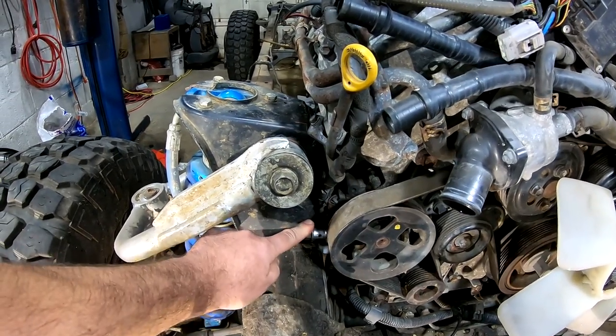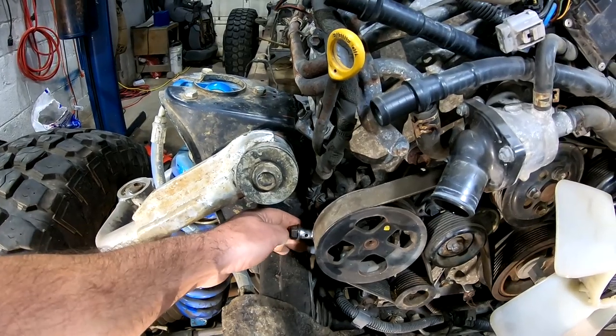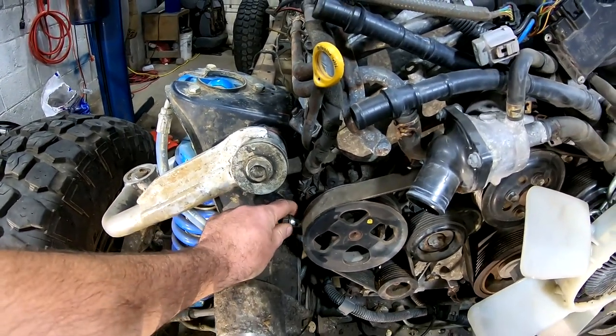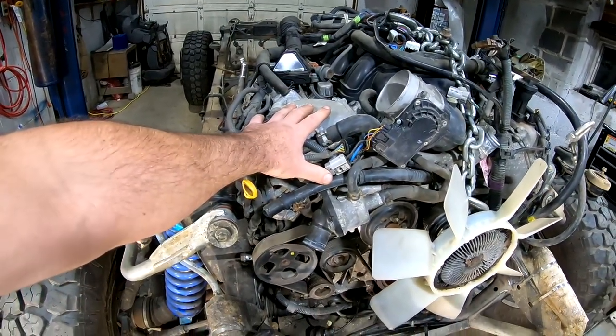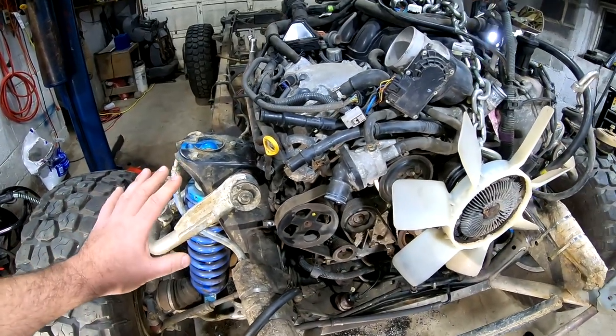Right now I have it slid back to the point where it's just about impossible to go any further. This is the power steering pump — this is where the pressure line bolts onto it — and it's literally getting just a little too close for comfort at the shock tower, which could be notched, but I'm not going to go that far because this engine's right about where I want it now. That was my limiting factor on sliding it back, so I decided to stop there.